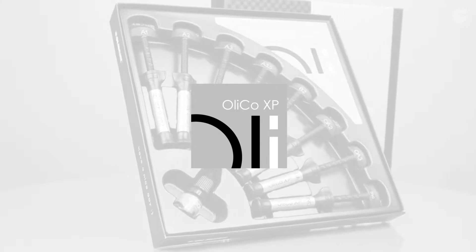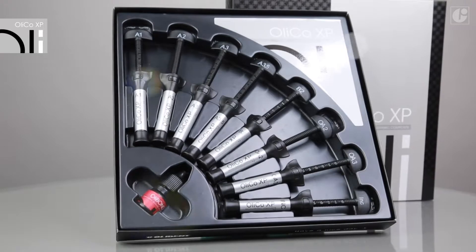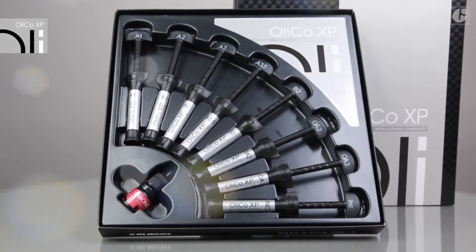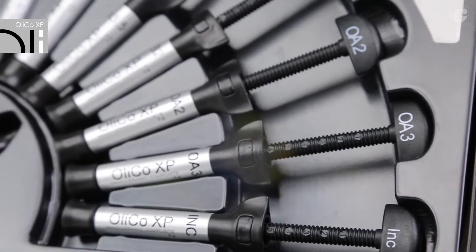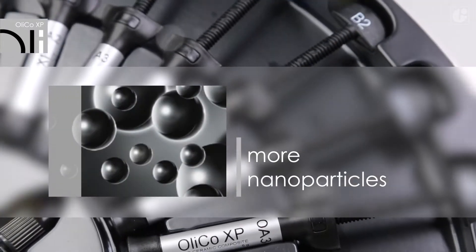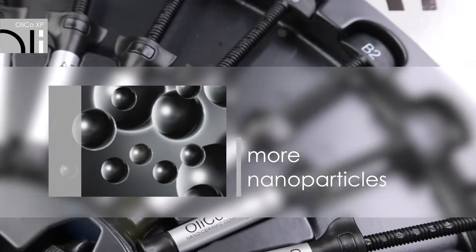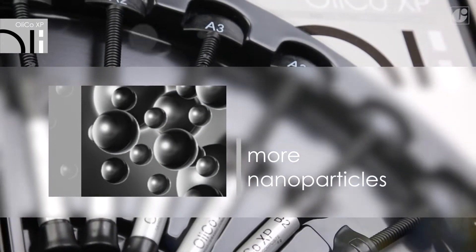OliCo XP is a significantly improved generation of the well-known OliCo composite material. It is a real expert in nanoceramic technology. In its newest version, OliCo XP contains significantly more nanoparticles with the preserved general content of fillers. It is also characterized by a reduced polymerization shrinkage.